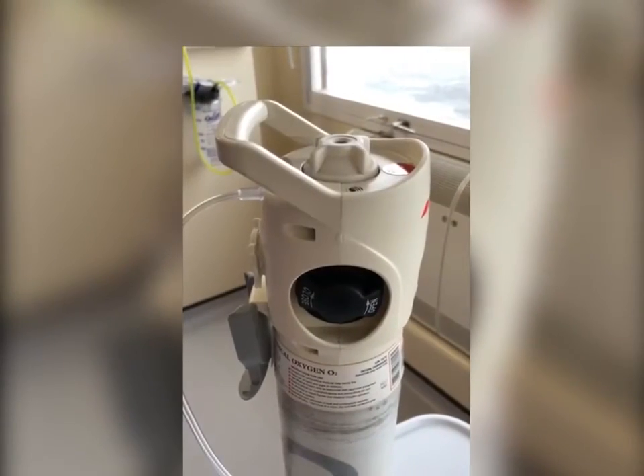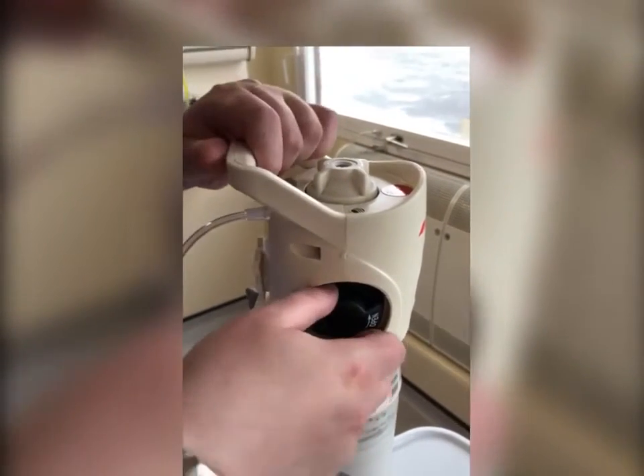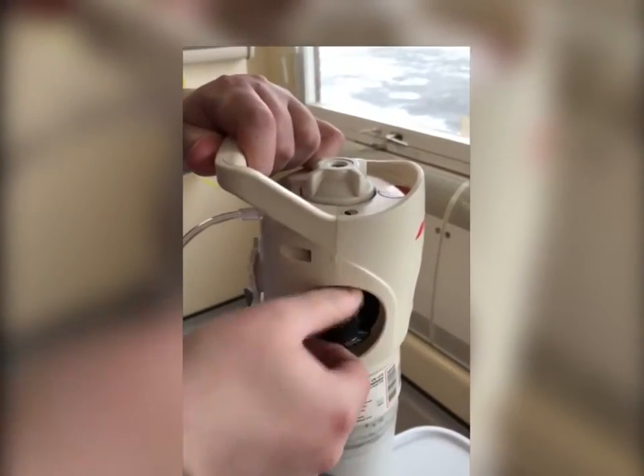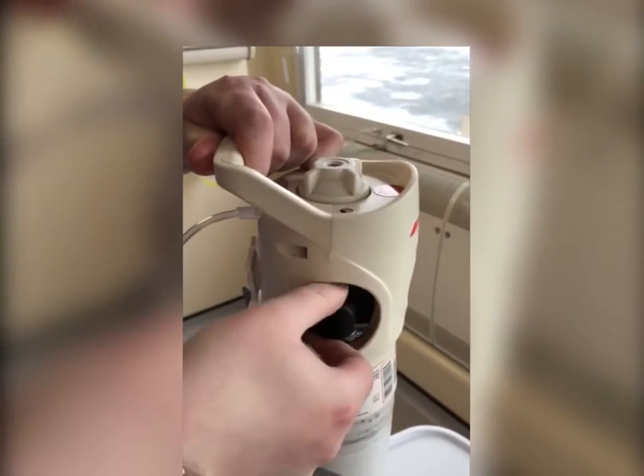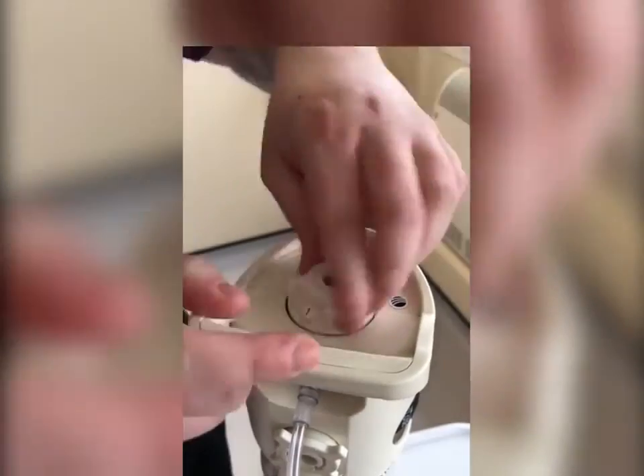Slowly turn on the cylinder by rotating the handwheel anti-clockwise until it comes to a complete stop. Set the prescribed flow by rotating the dial flow selector.